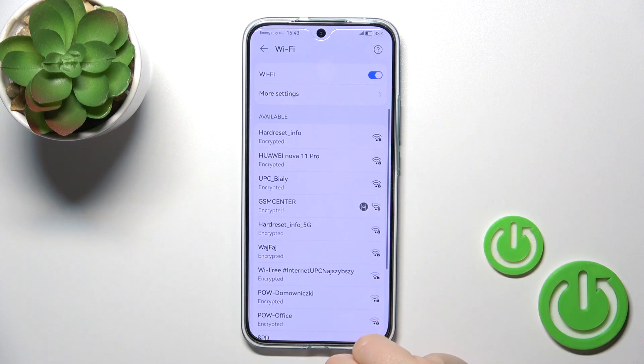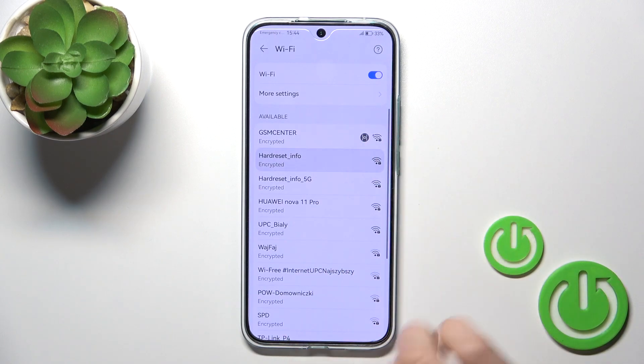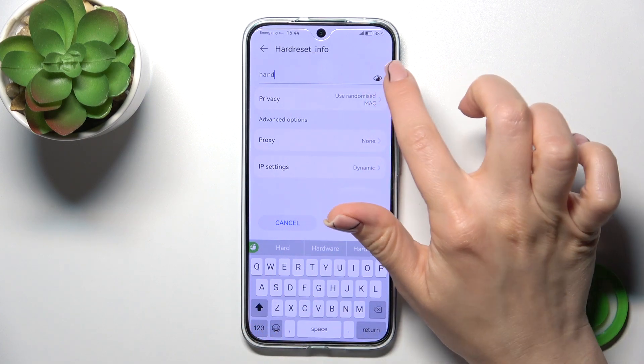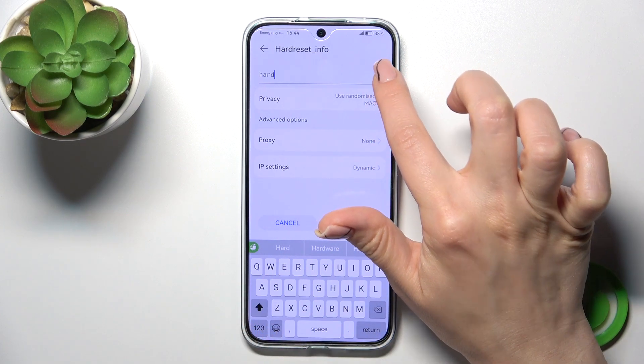When Wi-Fi is activated, you'll see all of the available networks here. Just select one from the networks, enter the password, and to see the password, click the eye icon.